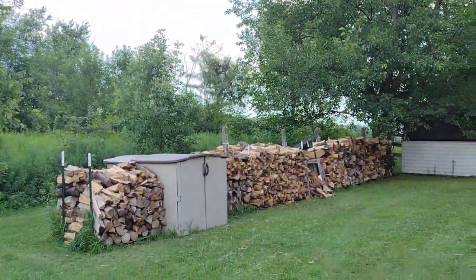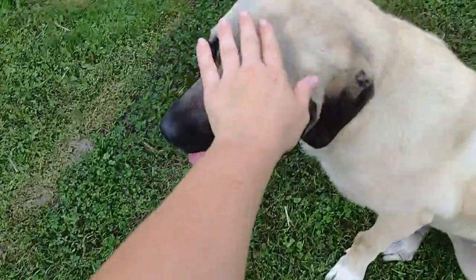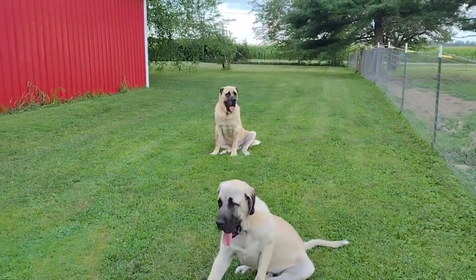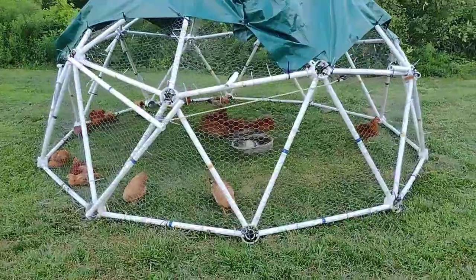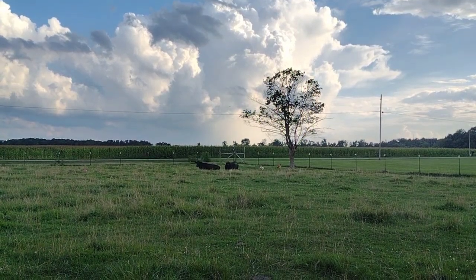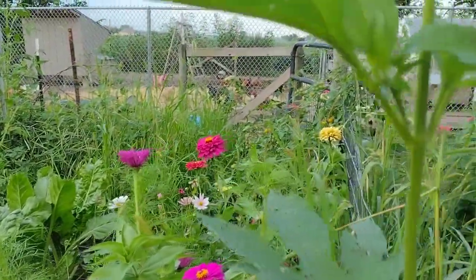Hey friends, it's Jessica from Three Rivers Homestead. I'm back with week two of the Every Bit Counts Challenge — the challenge I do every August where I try to preserve something every single day. This week I'm going to show you what we got done: we pickled a lot of miscellaneous vegetables, did a lot of corn processing, canned corn relish, freeze dried lots of different goodies, and I'm going to show you step two in the salt-cured egg yolk process that we began last week.